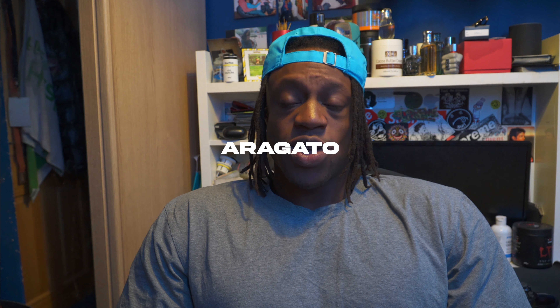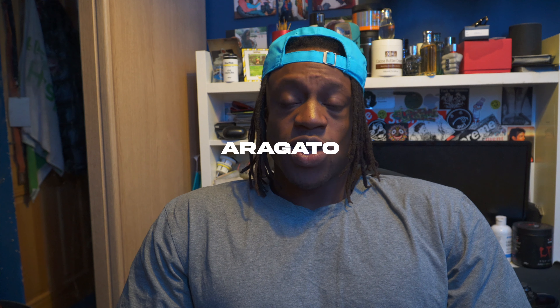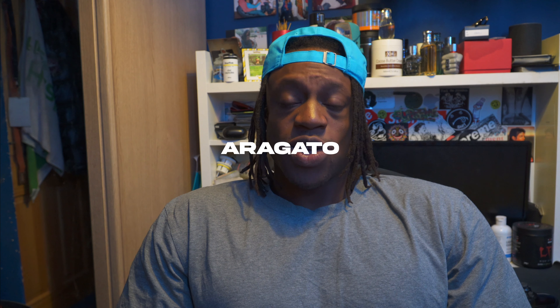Shoutout to every single one of you that watches every one of my videos, likes, subscribes, and comments. If you comment on all my videos, I know who you are - I see you, shoutout to you. Remember to like this video, comment, and subscribe - all that good stuff. I'm going to put my whole program in the bio if you want to copy it, good luck. Hopefully this video gives you some value - I'll see you in the next one. Peace!